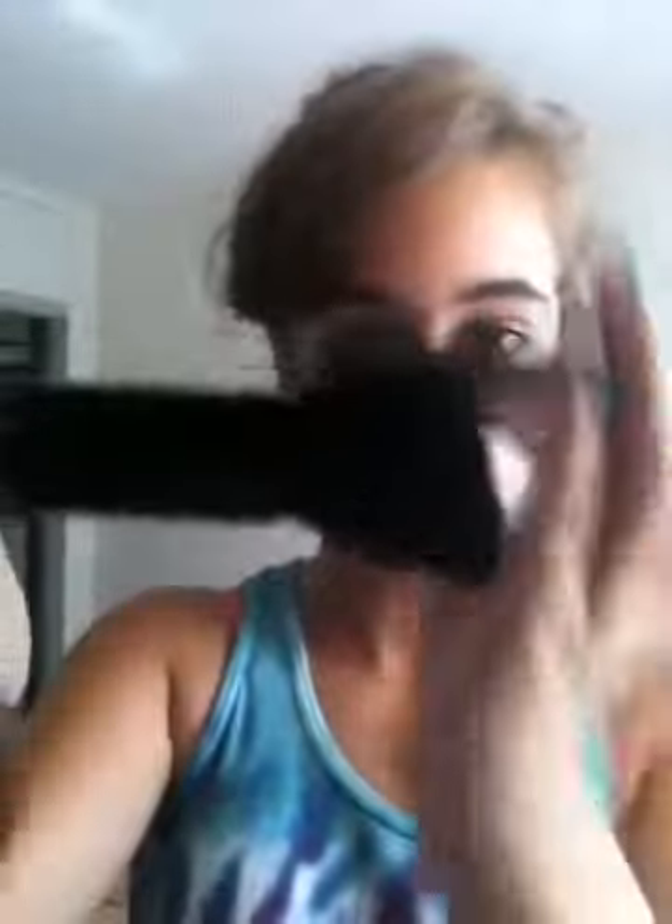First, what I'm doing is taking my Wet n Wild palette in 736 Petal Blusher. Next, I'm taking the brush that came with it and taking this brow bone color — it's a really nice cream white, which kind of got dirty. Then I'm applying it right underneath the brow bone, on the side, and in the inner corner. Then applying a little bit of that white on the lid.